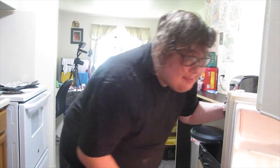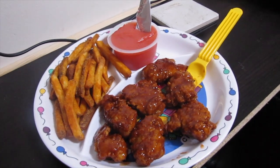All right, now just let me grab your applesauce. Here you go. Come on, let's go sit down. Sure looks good. Eat up, kiddo.